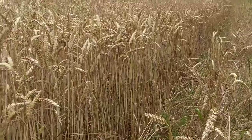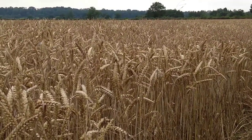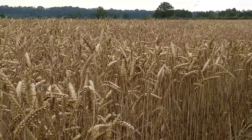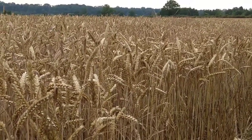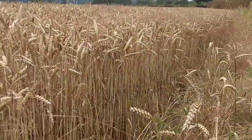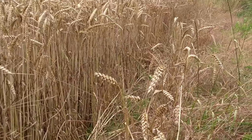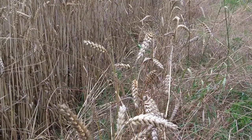It's worth remembering that most of the strains of wheat grown in Britain today aren't the varieties that would have been used for corn dollies in the past — those are a lot more slender and a lot taller. But ours will be absolutely fine for our purposes. I'm going to clip a few off and take them back to the garden where it's a little bit quieter so that we can make our corn dolly.